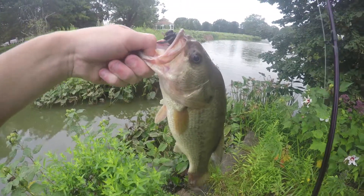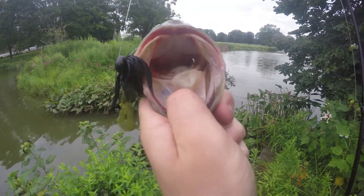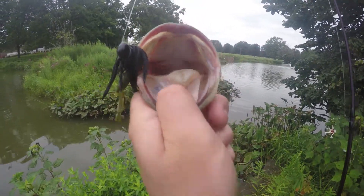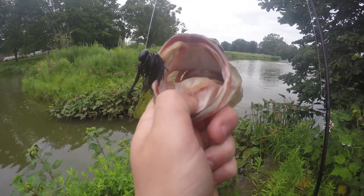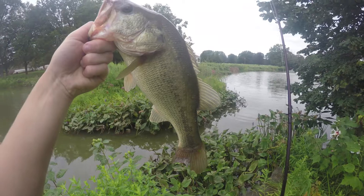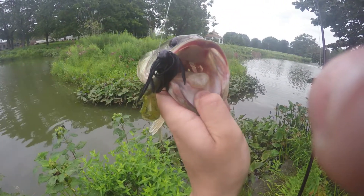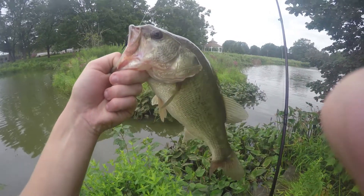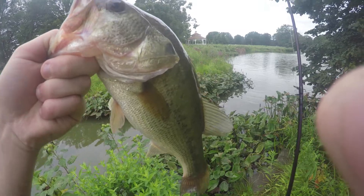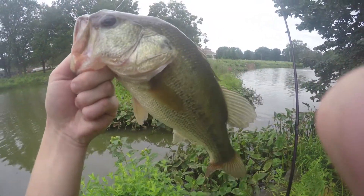Okay guys, got a fish on the jig. Sorry I didn't get footage of me reeling it in — I was reeling it in and it slammed it right on top of the water, which is pretty awesome. I'd say this is a nice two-pounder. So that's three baits out of my box: the jig head with the stick bait, and the jig. Time to move on to the next one.